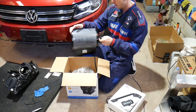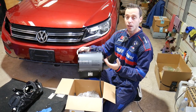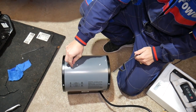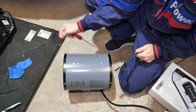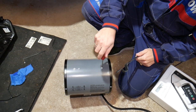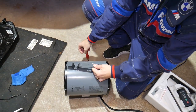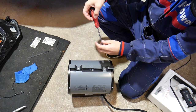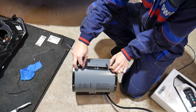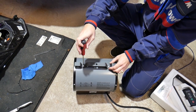We're going to install the handle so we can move it around the shop. I'm not going to mount it to the wall right now — I want to keep it portable so I can work in different areas. You can use the mount on the wall or ceiling if you prefer. I'm going to go ahead and install the two screws and get them tight.